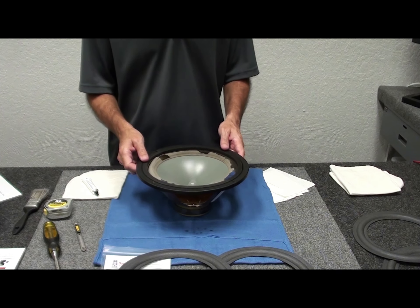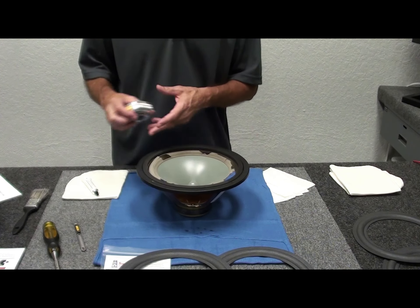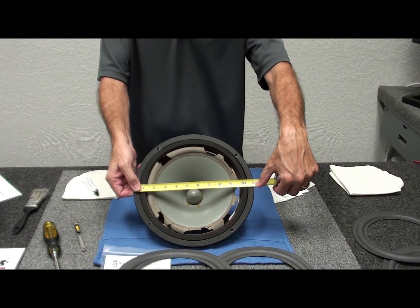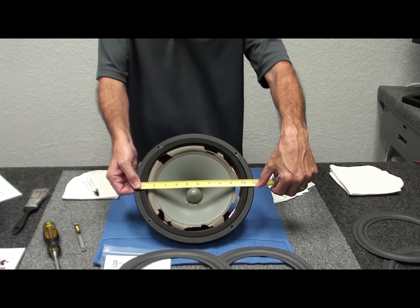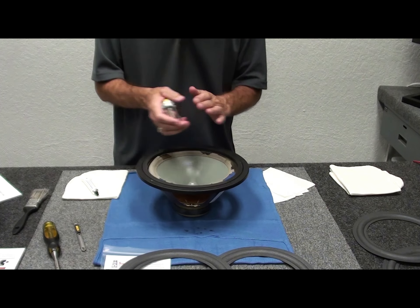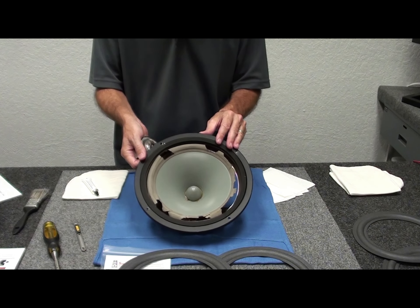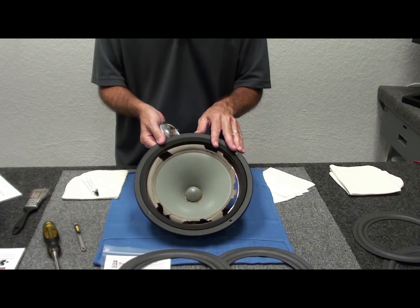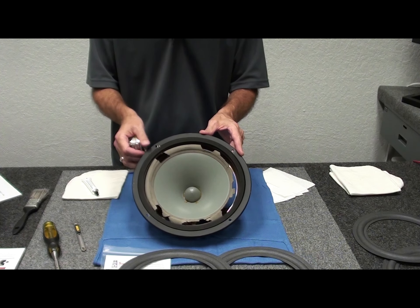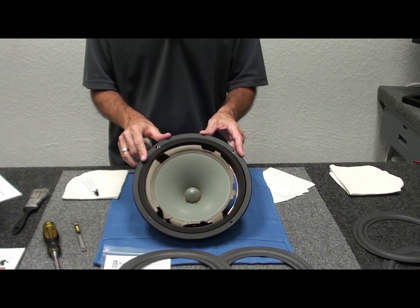We're going to do the repair on the Infinity RS series 11-inch woofer. When you measure it, it actually measures 11 inches, so if you try to replace it with an off-the-shelf 10-inch woofer, you'd have to redrill the screw holes in the cabinet. We like to save these by replacing the surround rather than replacing the whole woofer, to maintain the originality of these vintage pieces — they really do sound good.